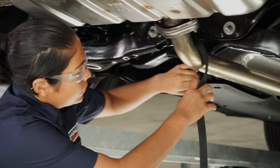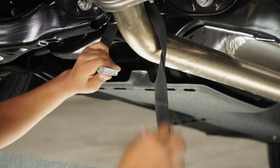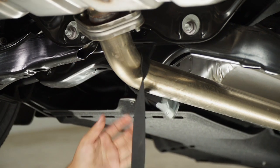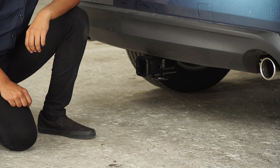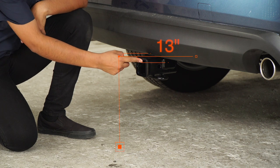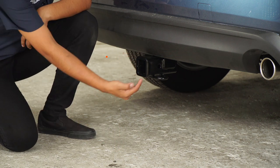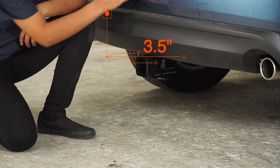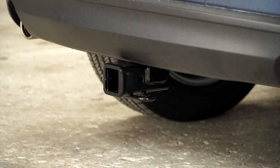Now that the exhaust is back in place, we can remove our support strap. Now that we have the vehicle on the ground, let's get you guys some important measurements. We do have a two-inch receiver. From the top of the inside receiver to the floor, it's going to be 13 inches. From the center of the pinhole to the end of the bumper, it's going to be three and a half inches. That'll help you determine length, rise, and drop of your hitch accessories.